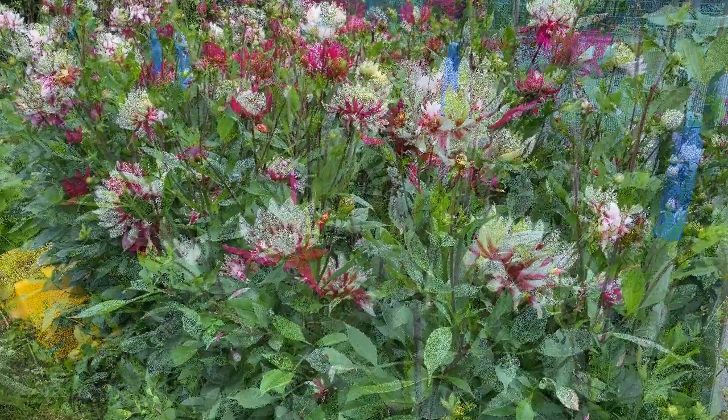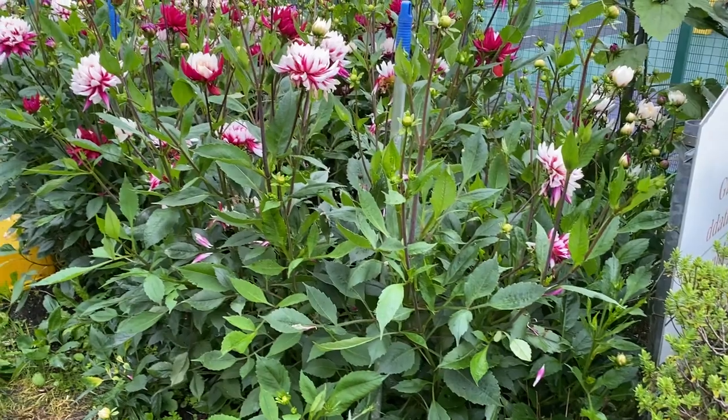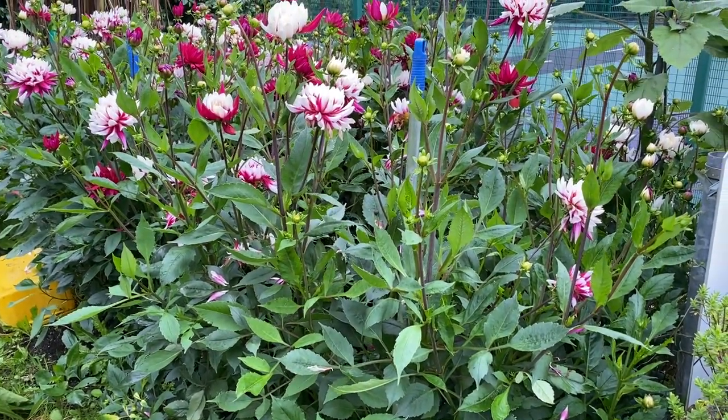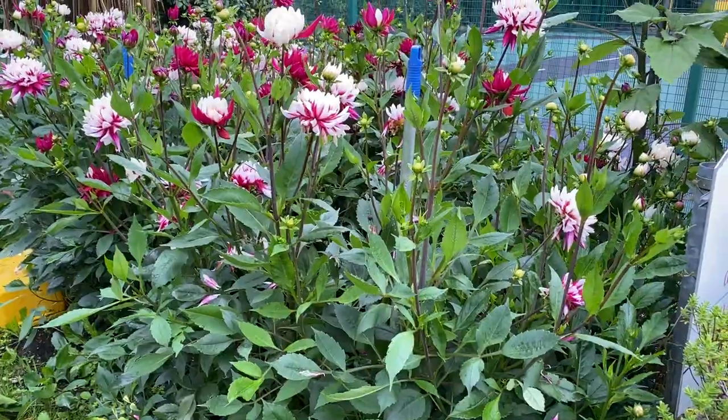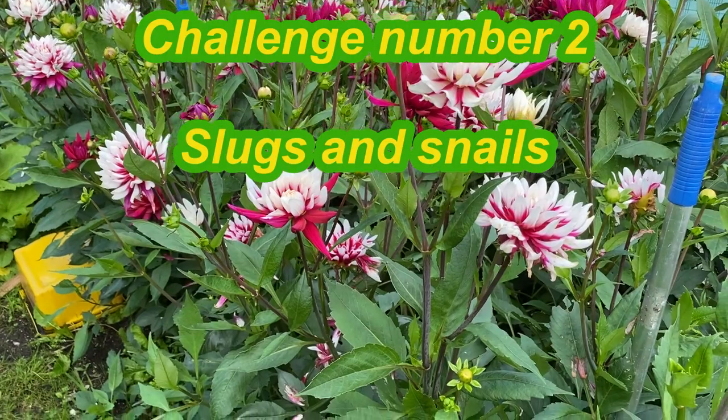Really good drainage and stony soil underneath will increase your chances of dahlias surviving the winter if you don't want to lift them every year. I do sometimes, if I remember, put a little mulch over the soil once they've died back in autumn — we spread some organic matter over there just to hold in some heat.